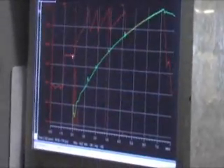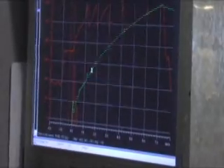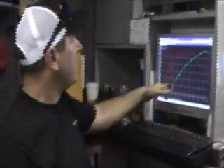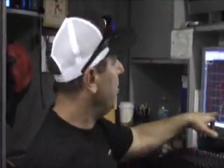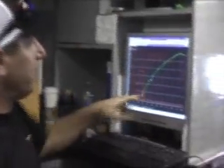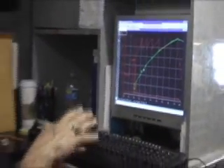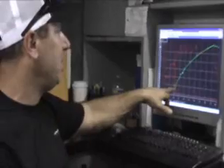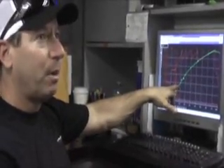We have a wheelie bar sensor on the wheelie bars that everybody notices. We have chalk on the wheelie bars, and when the bar stands up, you see chalk on the ground. We actually have a hydraulic sensor in there with a transducer that measures the pressure of the fluid in that cylinder as a compressor, so we can see how that's acting.